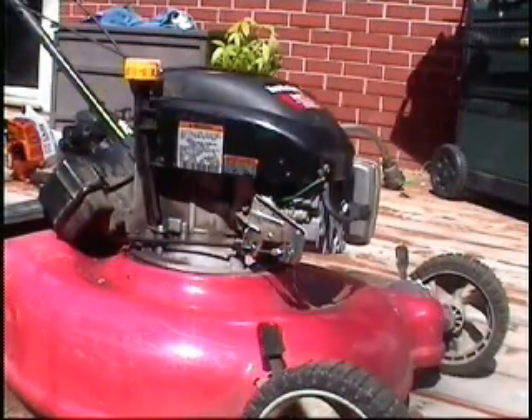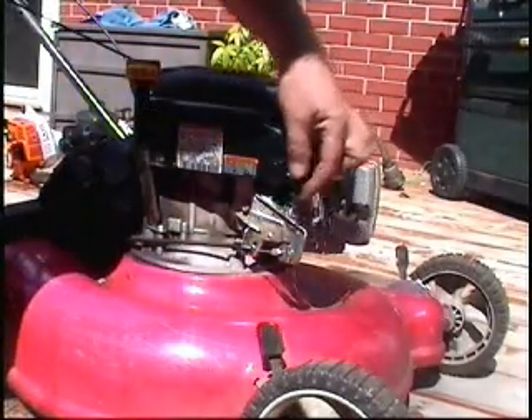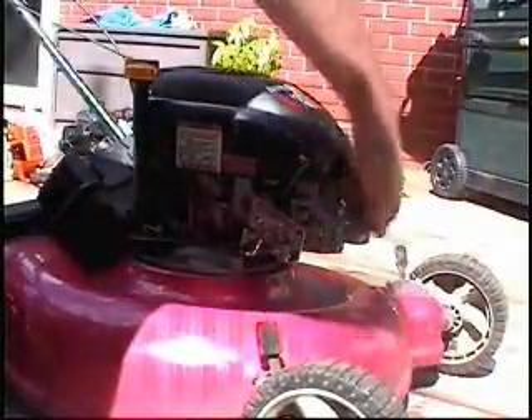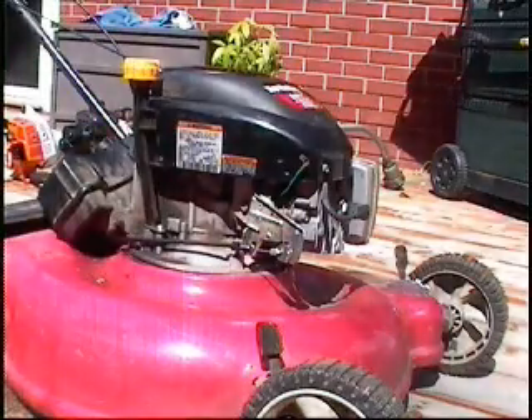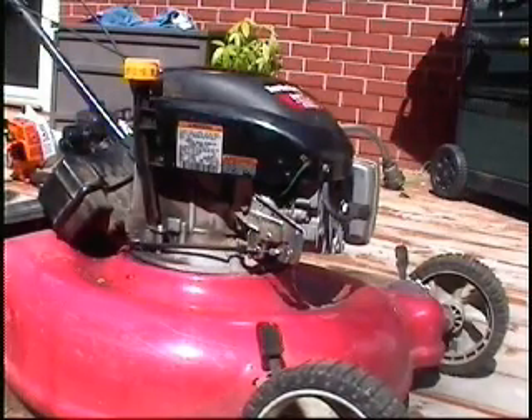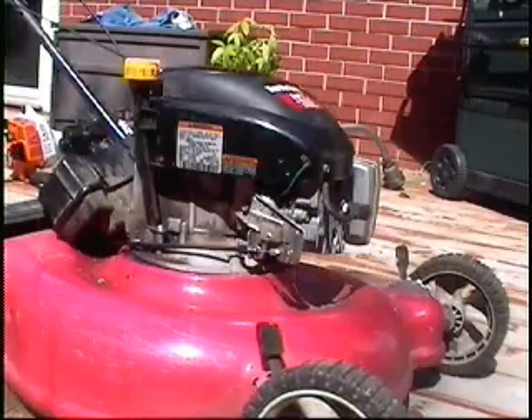So I've reinstalled the shroud. I have my kill switch wire here. You want to have a pair of pliers ready because there's no way of shutting this thing off if it starts. I'm going to attach a vice grip to the handle and release the brake. You'll be able to pull and see what happens.